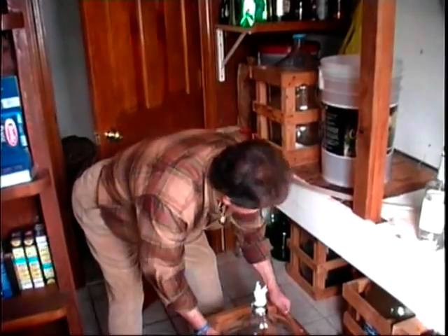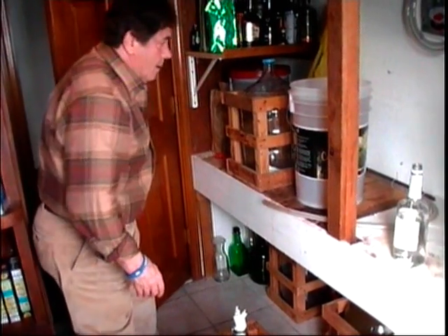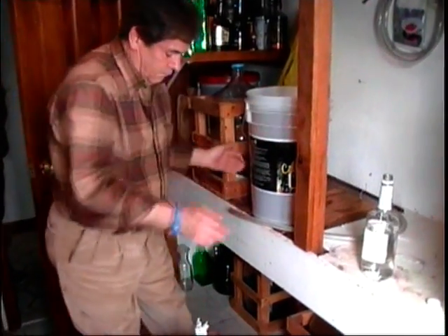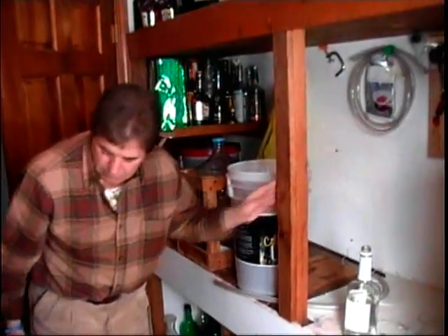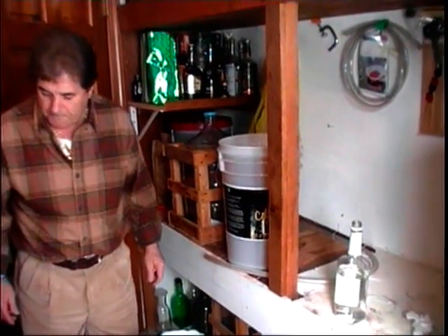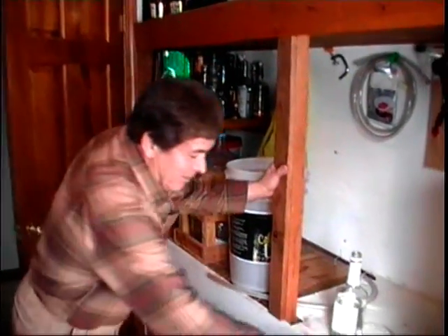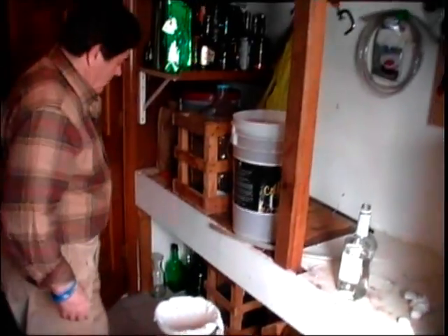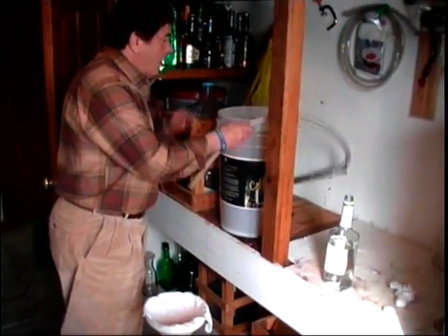Now we're going to transfer another bucket - the winemaker is working his magic again. Someone keeps touching the radio volume. The winemaker's father says: 'This is the best wine - nothing better. I'm feeling it right now - I had two glasses and I'm tripping.' 'I could drink that whole bucket!' We have the funnel with the cloth and we're ready to do it old school.